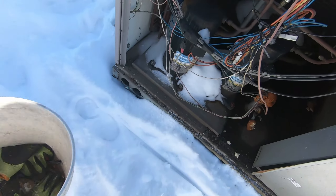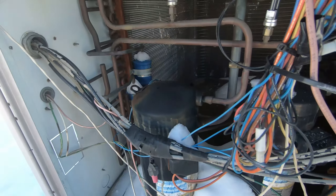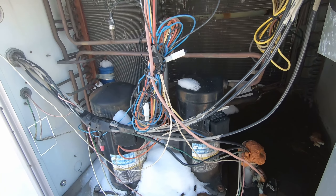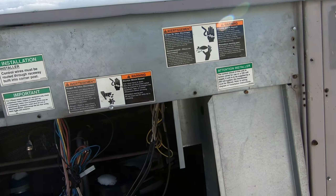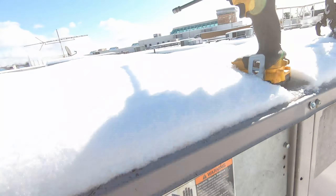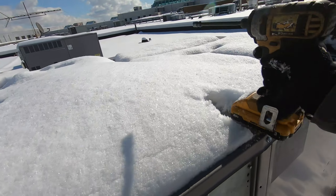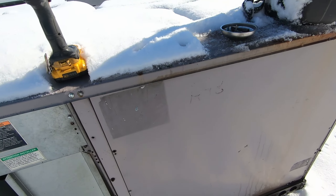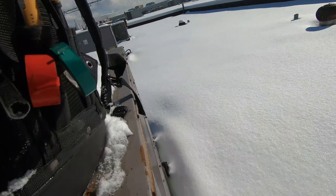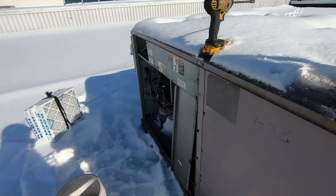I got the disconnect off and finally got the panel off. Right off the bat, the wiring looks kind of wonky — all taped together, old, not very neat. It is what it is. Could be the blower motor or the electric strip heaters — I'm betting that. I didn't realize it was an electric unit until I got up to it. It's a 1999 unit.